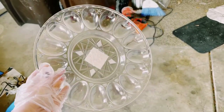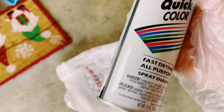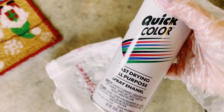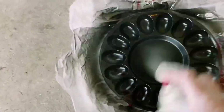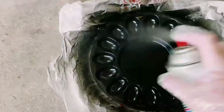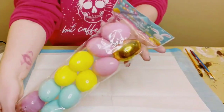I first grabbed this plastic egg tray from Dollar Tree — it was in their party section. I'm just using some inexpensive black spray paint that I believe I got from Home Depot or Walmart. I just sprayed both sides of that egg tray and then let that dry.